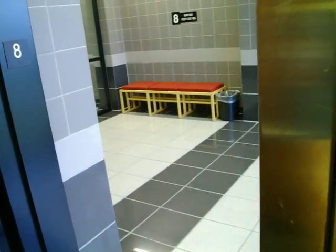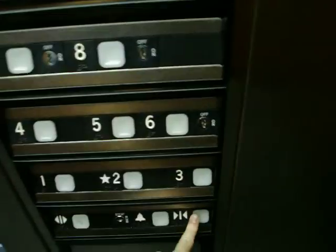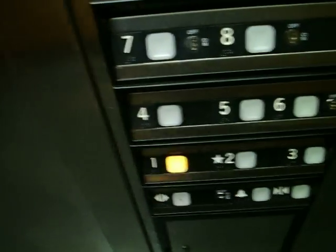So I have my cell phone. Press and hold the door close button. Select one. And back down we go.